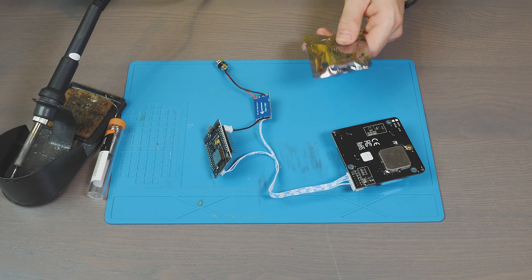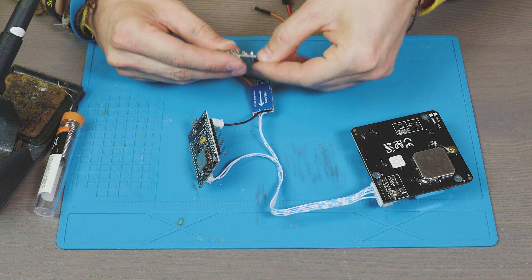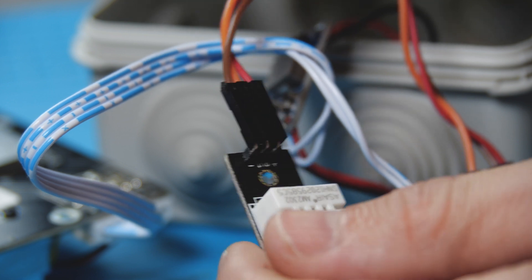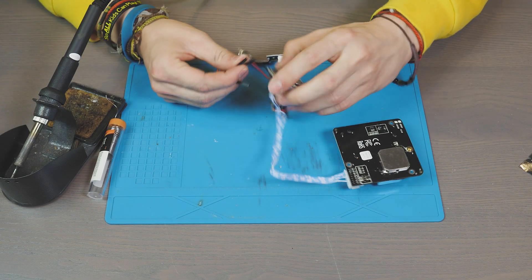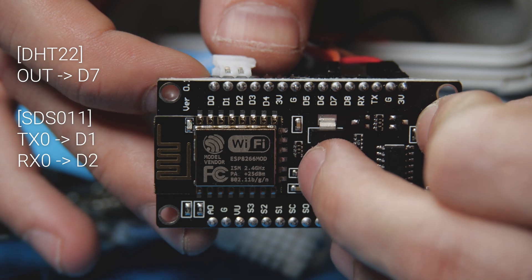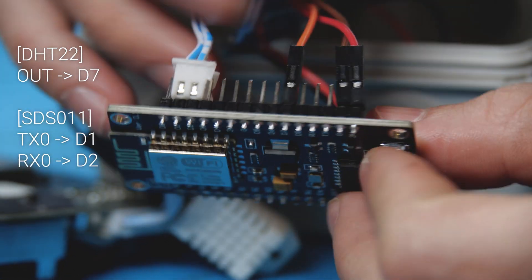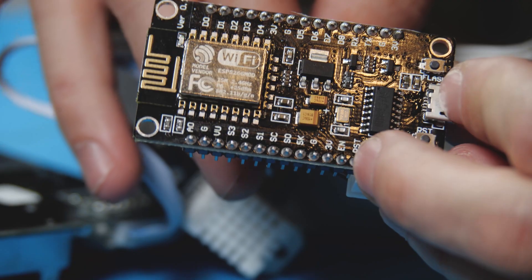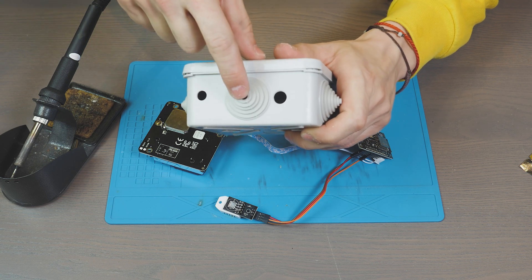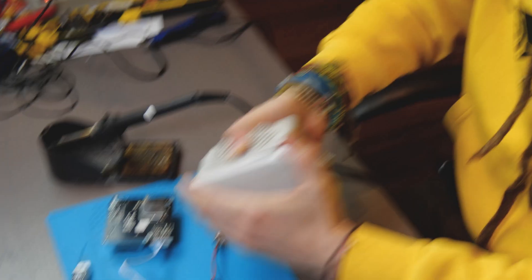Now we need to take a humidity and temperature sensor. I'll make a few holes in the mounting box — one for the power connector, another for air support using a tube, and the last one for natural air exhaust.